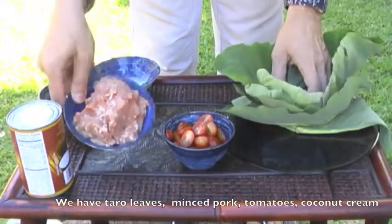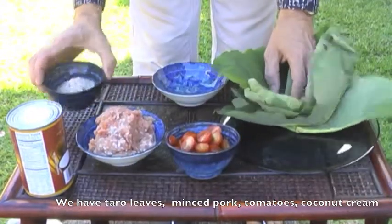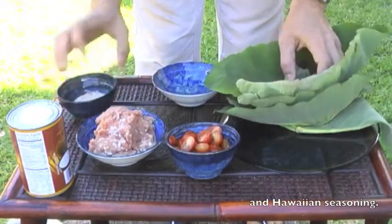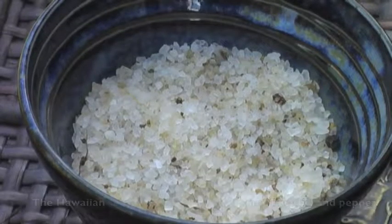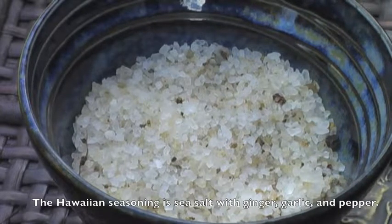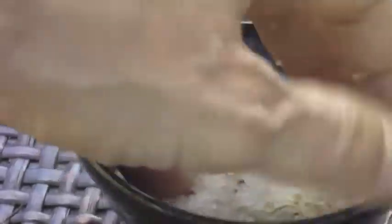Мы берем свиной фарш, помидоры, гавайскую соль. Она состоит из крупной морской соли, смешанной с имбирем, черным перцем, чесноком. Вот так она выглядит.